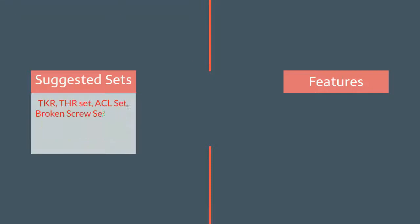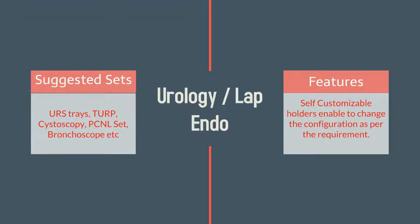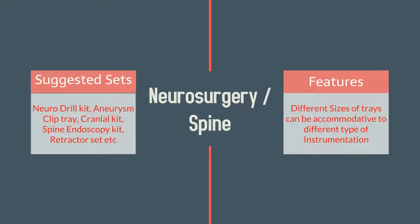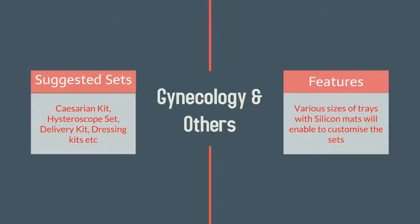Orthopedics. Urology. Neurosurgery. Dental. Gynecology and others.